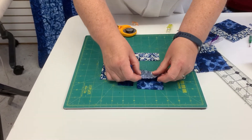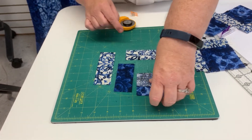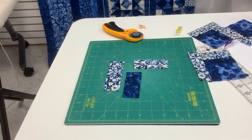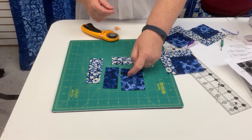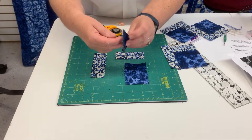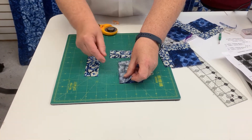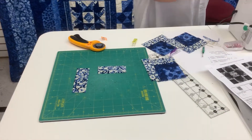We're going to take this and I'm simply going to fold this down and sew my quarter inch here. I've sewn it together and I've pressed my seam towards my strip. Now I take this strip, move it over to the side, line this up here, and sew my quarter inch.